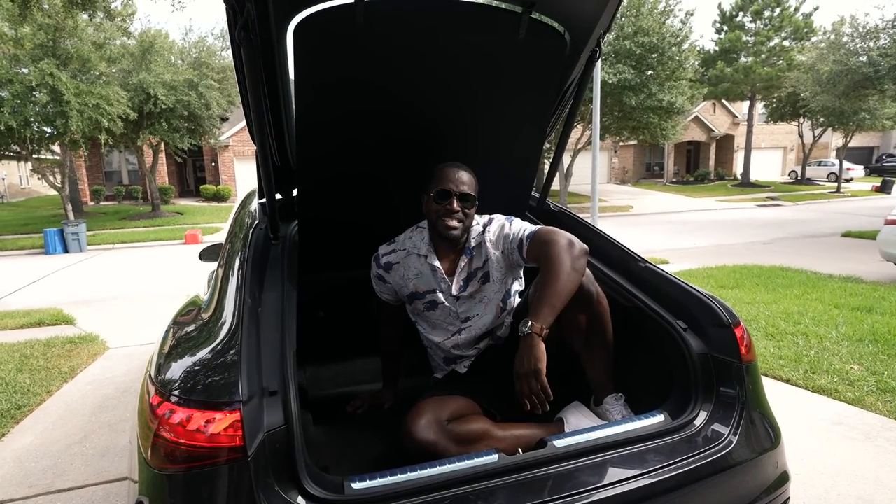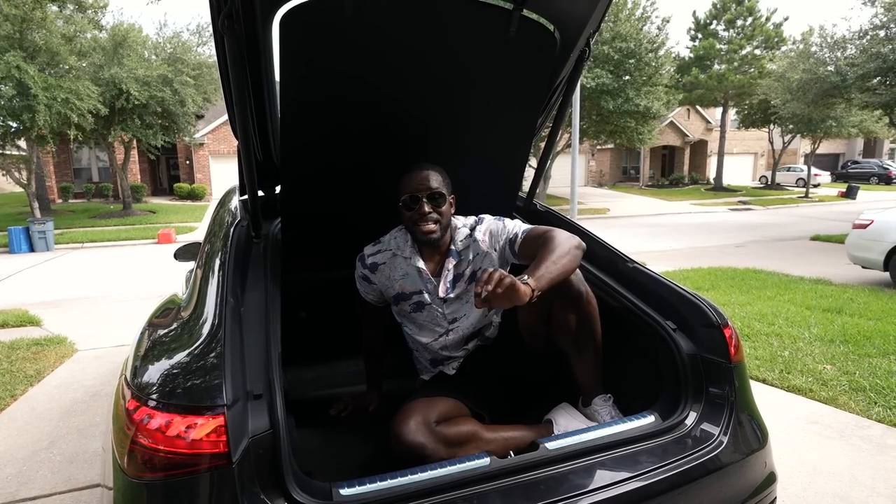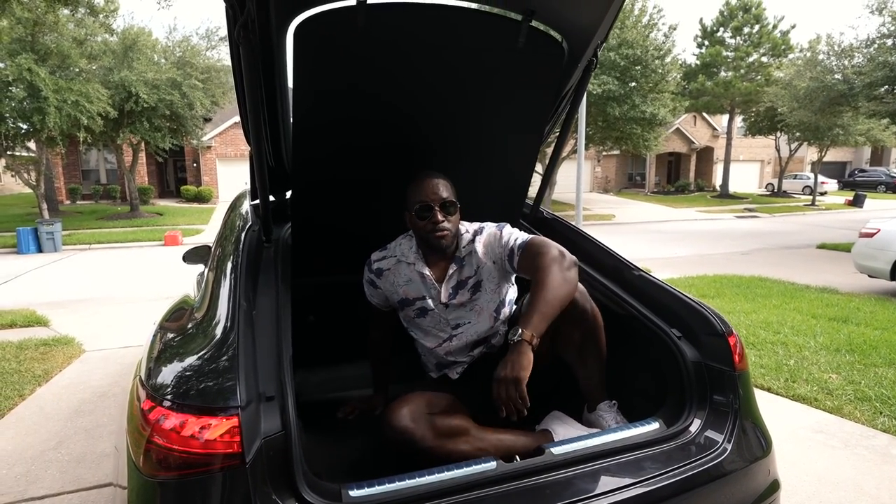It is hot out here in Texas, but today I'm checking out the brand new Mercedes EQS 580. Let's go for a test drive.